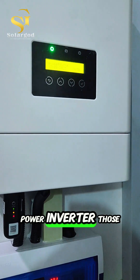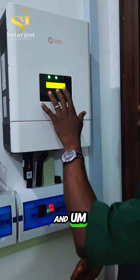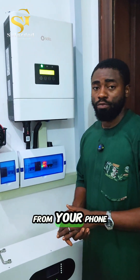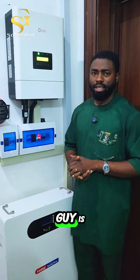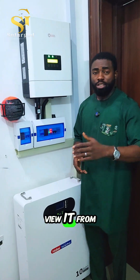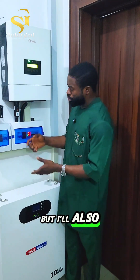The inverter comes with a very tiny screen, similar to what the Afri Power inverter has. The screen at the top right is bold enough for you to see it, but most of what's there isn't really necessary since you'll be viewing and controlling everything from your phone. The good thing is, if there are any faults with the inverter, you can view and correct them directly from your phone.